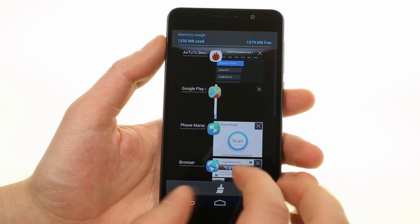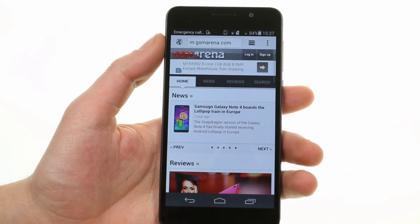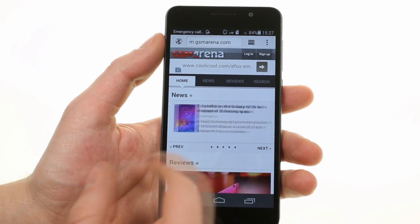Apps are closed through a stock KitKat switcher. Finally, Huawei has preloaded a simple browser on the Honor 6, although you still get Google Chrome as a spare. We'll see you next time.